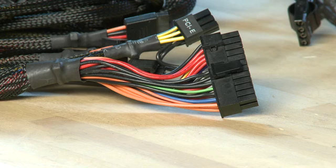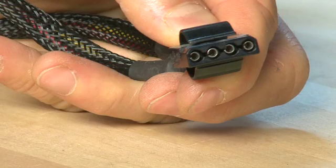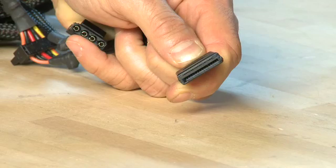Modern power supply units have a number of different connectors attached to them, including power for the motherboard, power for all the components like hard drives using old-school cables, power for some of the video card adapters, and power for your serial ATA drives.